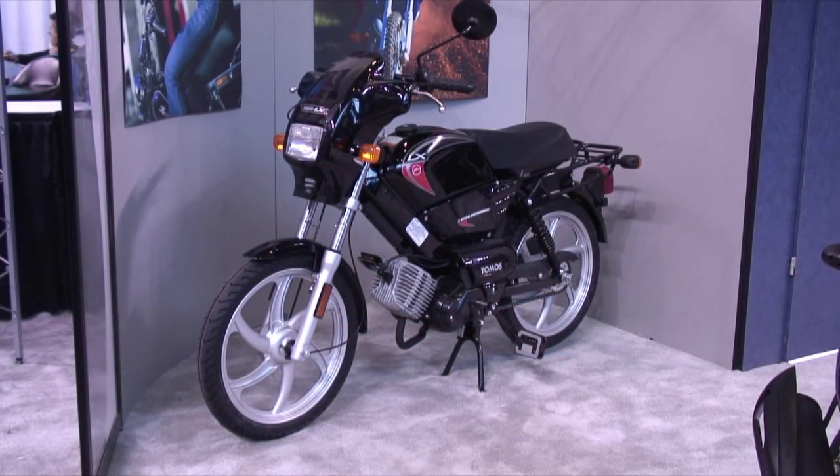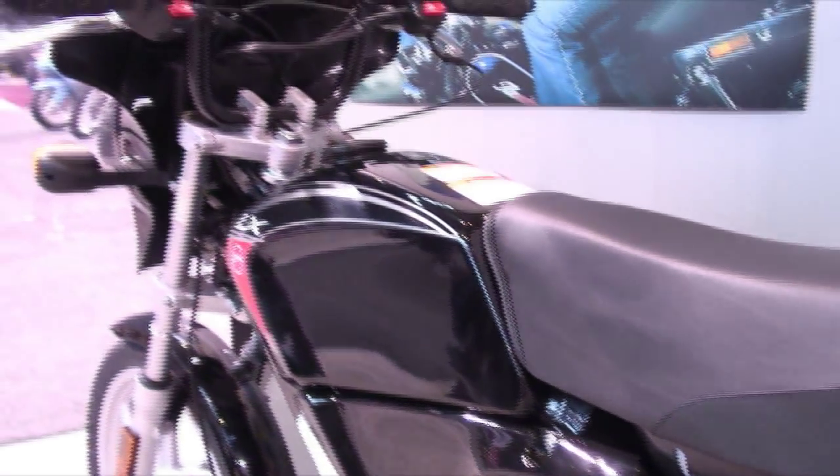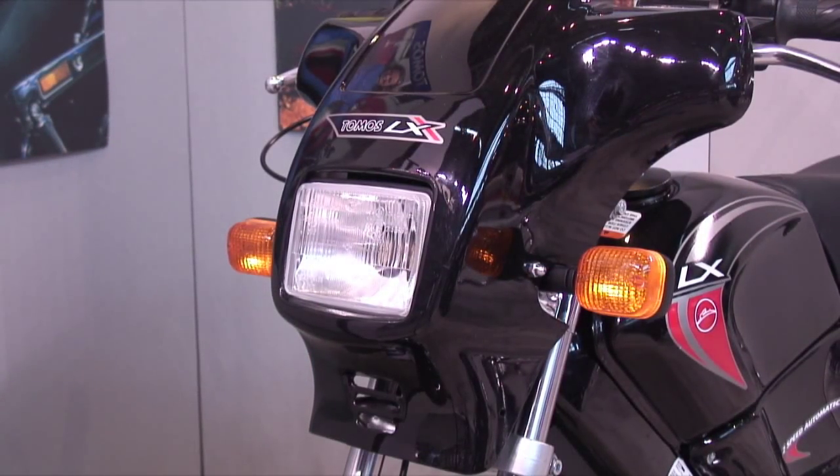Next, we have the Tomos LX. This has all the features of the ST, but adds a top tank feature for increased mileage range. Available in black, red, and silver.